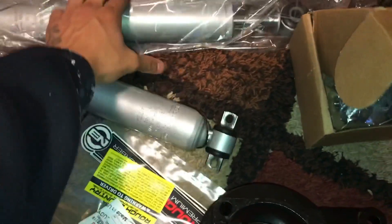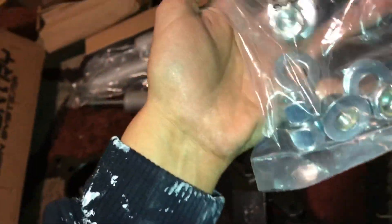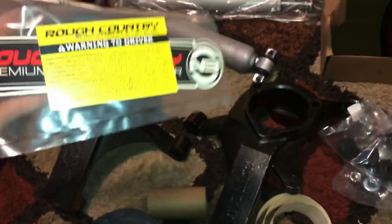So that's it — that's all that's in there for the three-inch Rough Country Lift Kit on the '06 Silverado: knuckle braces, back shocks, front shocks, block for the back, new U-bolts, all the washers and bolts, bushings, got the decal for the windshield, stickers for the shocks — I guess you put them on after they're installed.